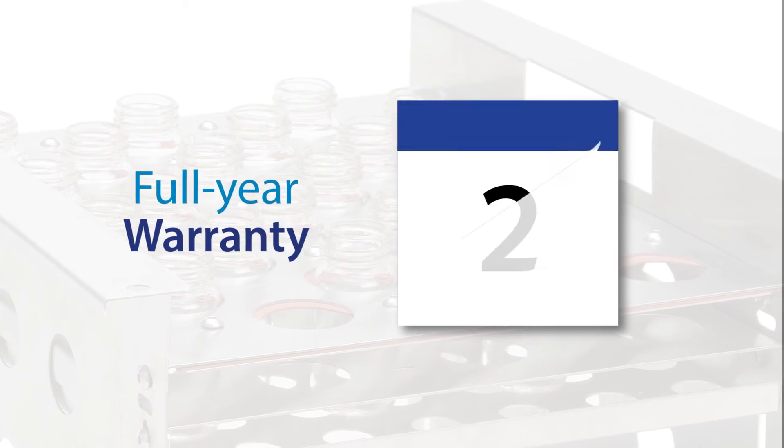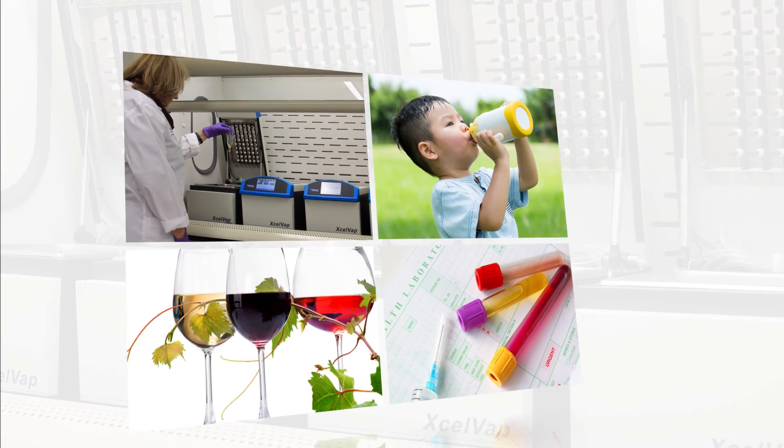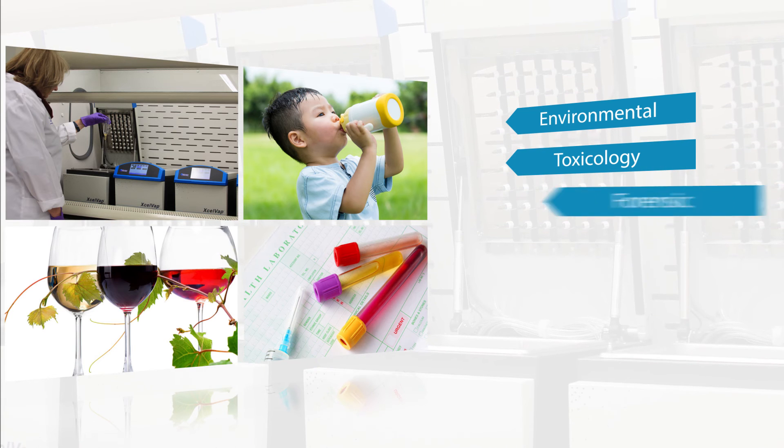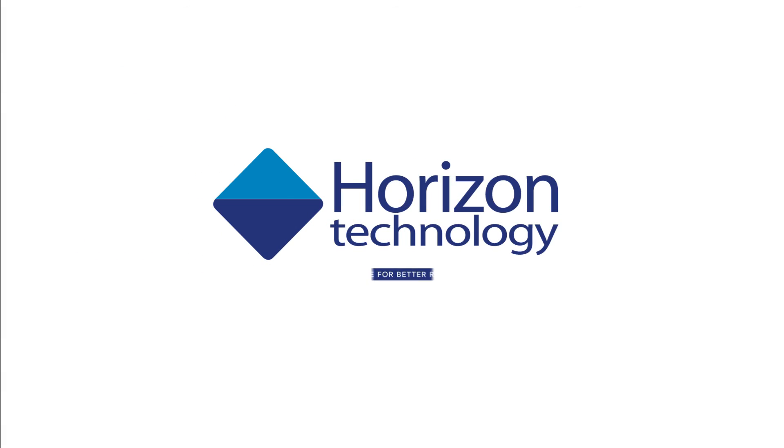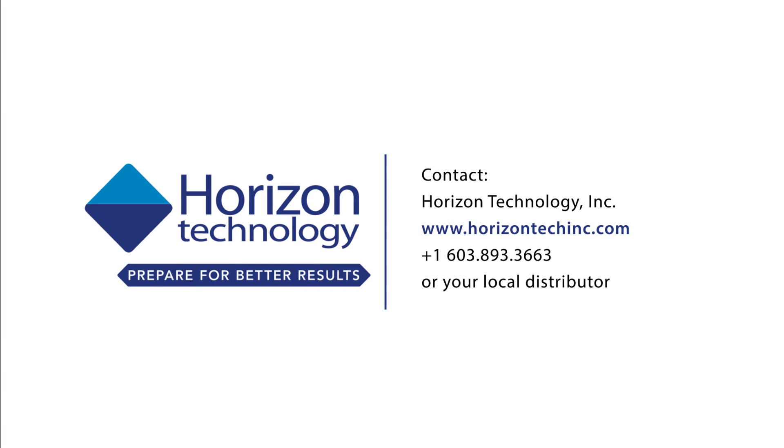All this and a full year warranty. A few examples of the types of laboratories that need efficient evaporation include environmental, toxicology, forensic, hospitals, and many more. For more information, contact Horizon Technology and prepare for better results.